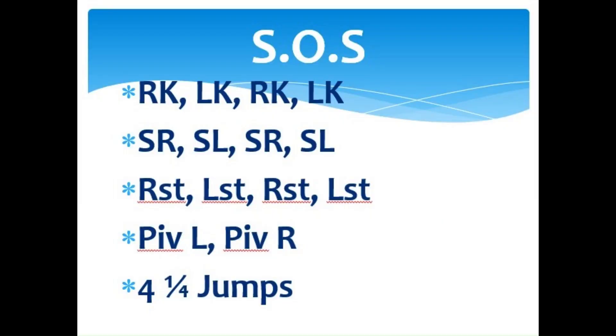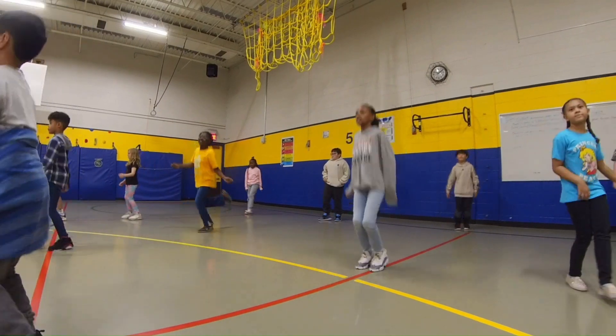The first eight-count section is four kicks starting with the right foot. One, two, three, four, five, six, seven, eight.